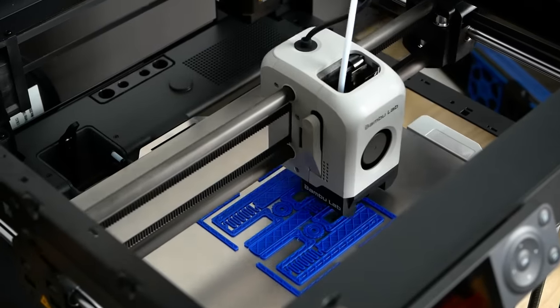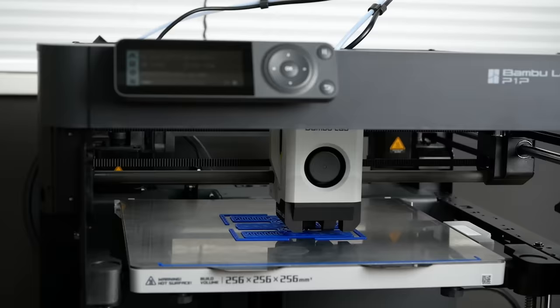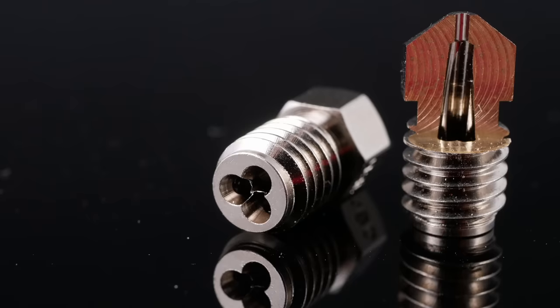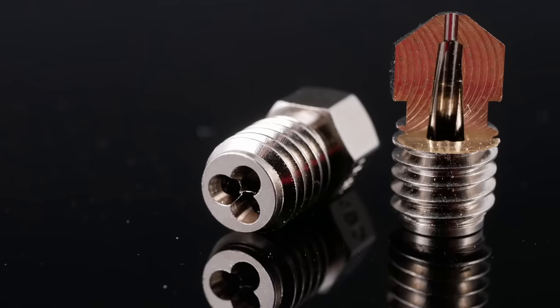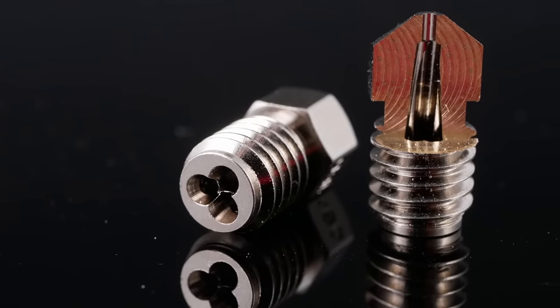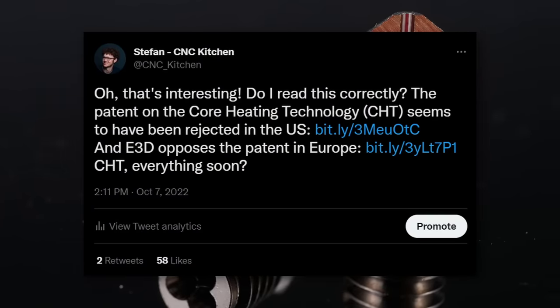I would have even expected to see something like this on Bambu Labs machines, but my cold pulls looked very clean — I think they were cautious not to run into any legal problems right at their launch. Talking about the patent, I think 3D Solex and Bontech deserve a ton of credit for their work, but there are currently some interesting things happening around the patent which I'll discuss later.